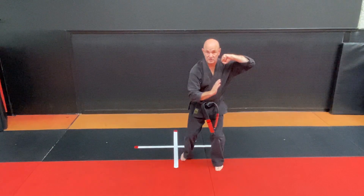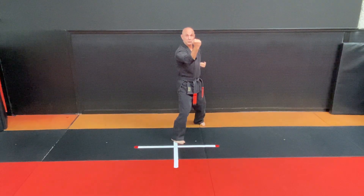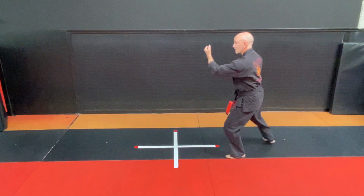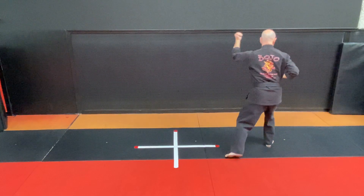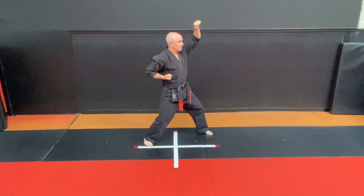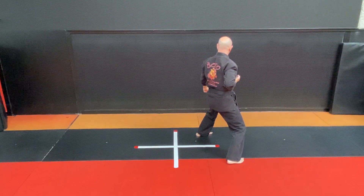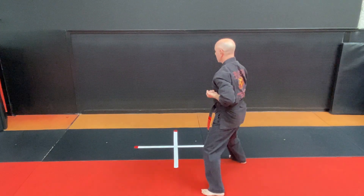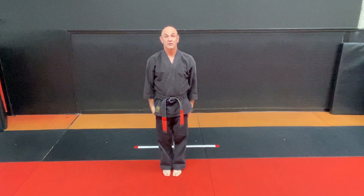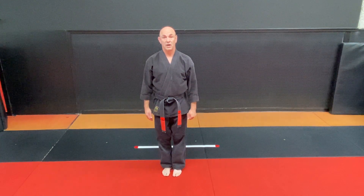Okay, we take a left inward block position, step back right foot, left inward block, left foot, right inward block. Look over your right shoulder, hourglass stance, right outward block, step back, left outward block. Look behind you, step in with your left and back to a right upward block, step back, left upward block. Look over your left shoulder, right foot in, step back right foot, left downward block, step back, right downward block and around to the front. Clear your position, go attention and bow. Now I would like to execute the whole kata for you.